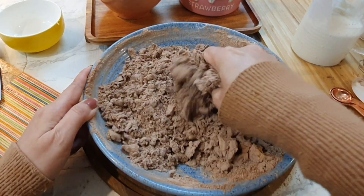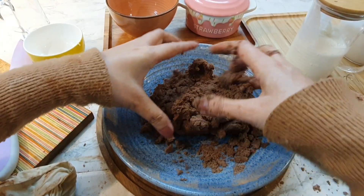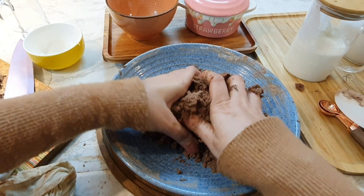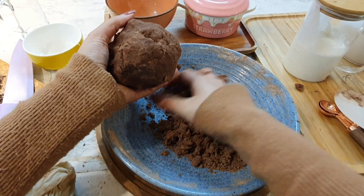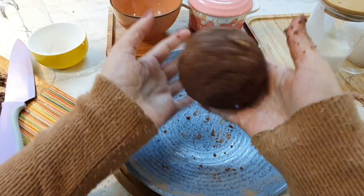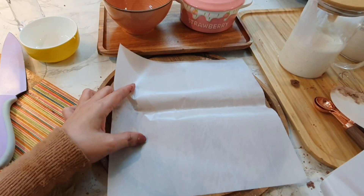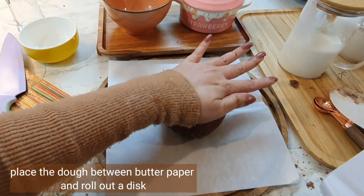Remember, there's a lot of difference between a pie dough and a tart dough. With a pie dough you cannot use your hands and it cannot be bound like this, but tart dough is slightly different — it's more like a cookie dough, so you can use your hands.